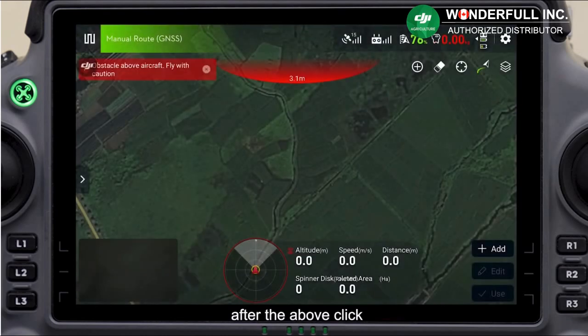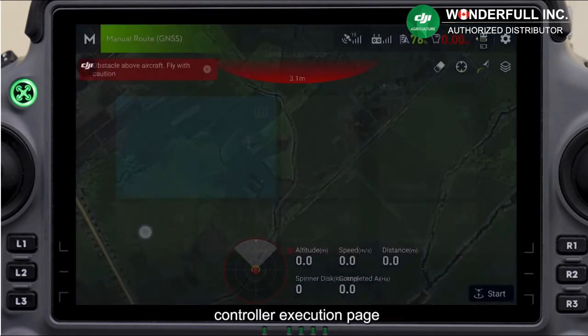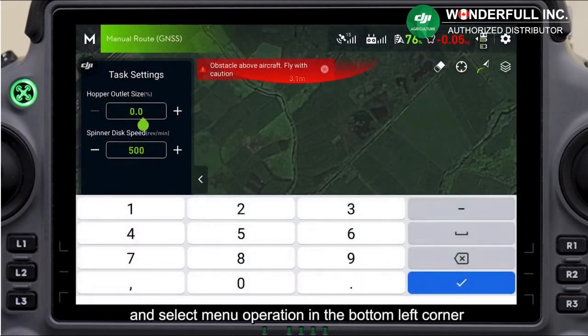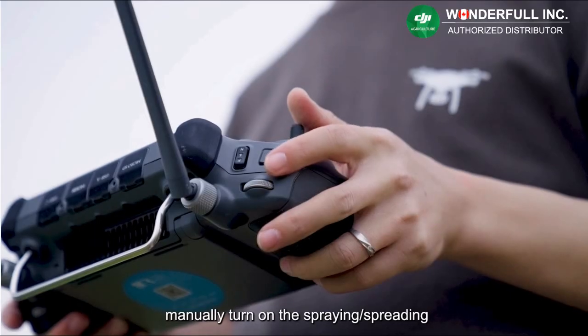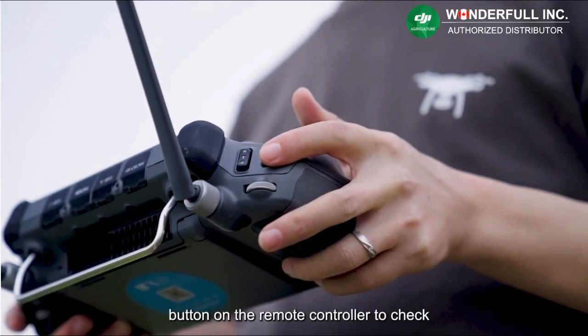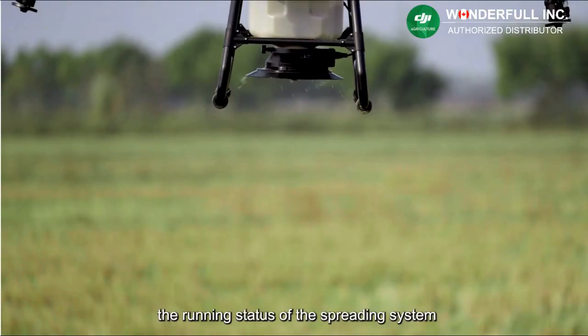After the above steps, click 'Select Task Mode' in the top left corner of the remote controller execution page and select menu operation in the bottom left corner. Modify the hardware outlet size with spinner disk speed using the icon on the left. Manually turn on the spread button on the remote controller to check the running status of the spreading system.